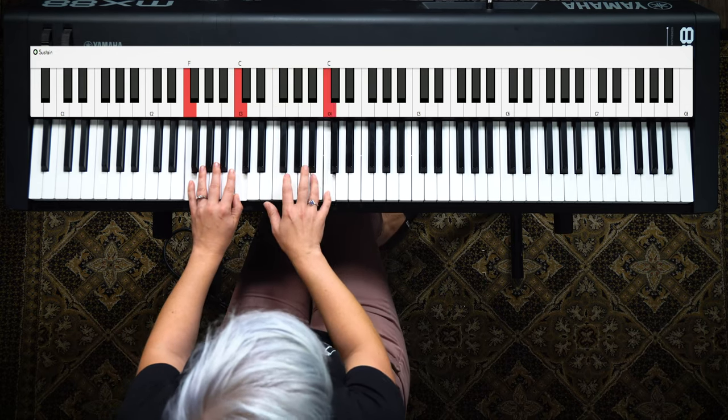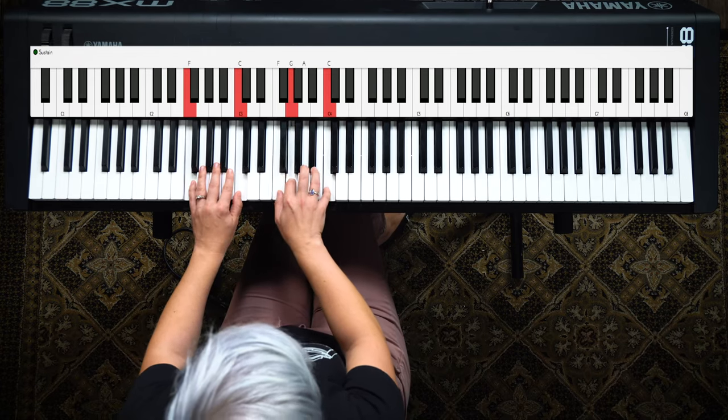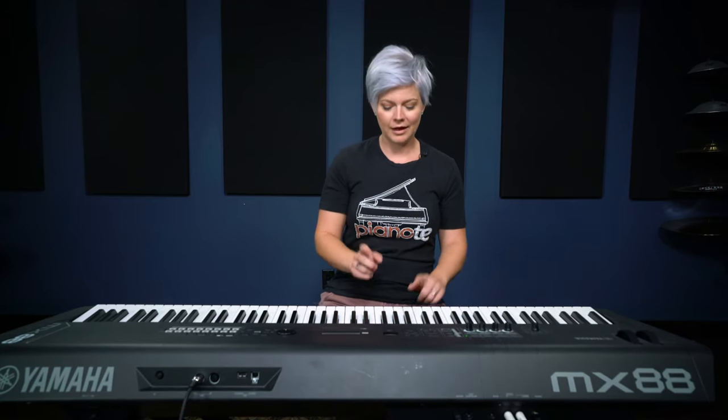My 5th finger is just hanging out — it's not moving. So just glue your 5th finger down there, and you've got it. Now you can interchange both of those ideas as you play.